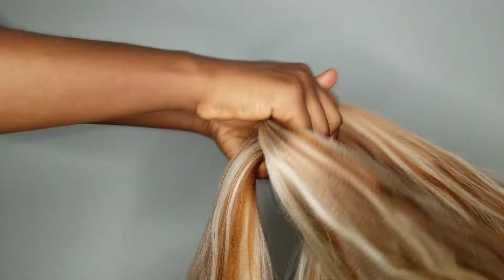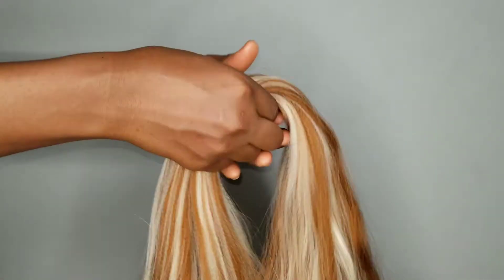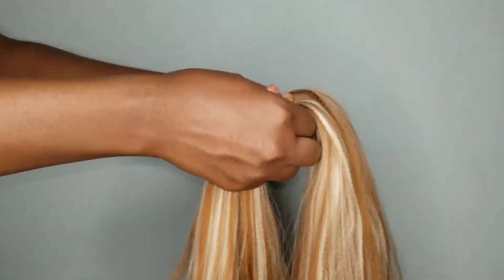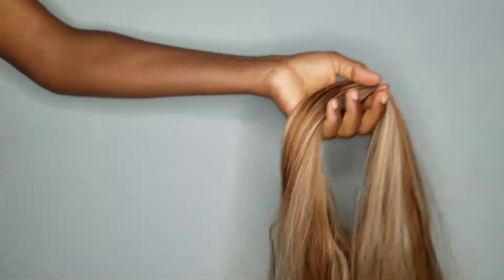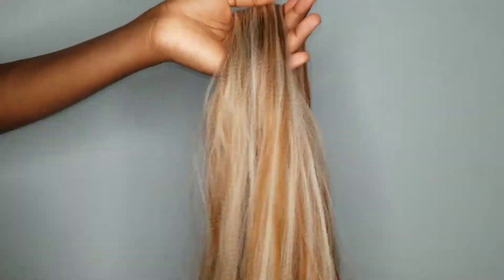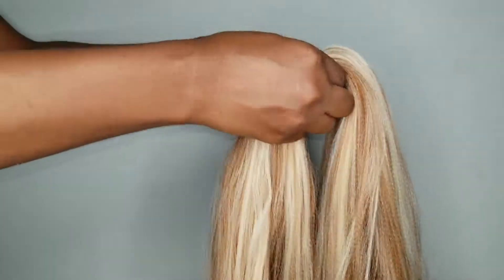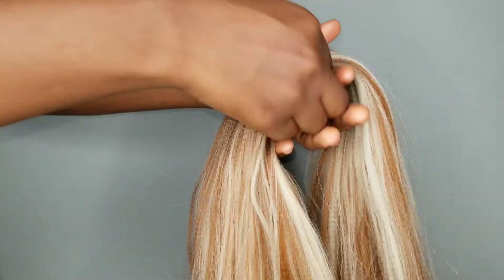I always make sure to add what it looks like as a braid at the end of each video. However, for this video I'm sorry — I did not add what it looks like as a braid. This is actually one of the videos I made before I even started my channel. I kept putting off posting it because I didn't include braids at the end, but I hope you guys will pardon me.